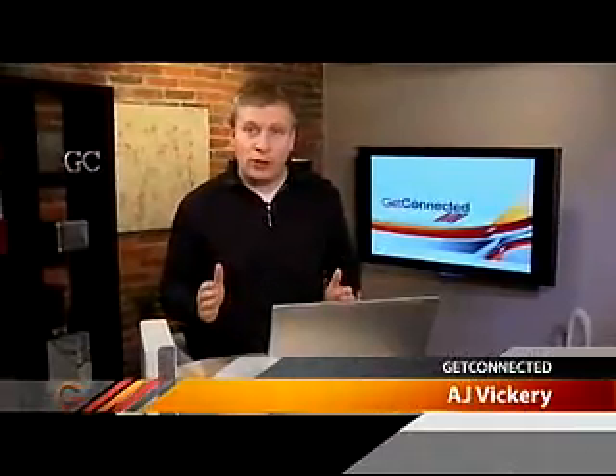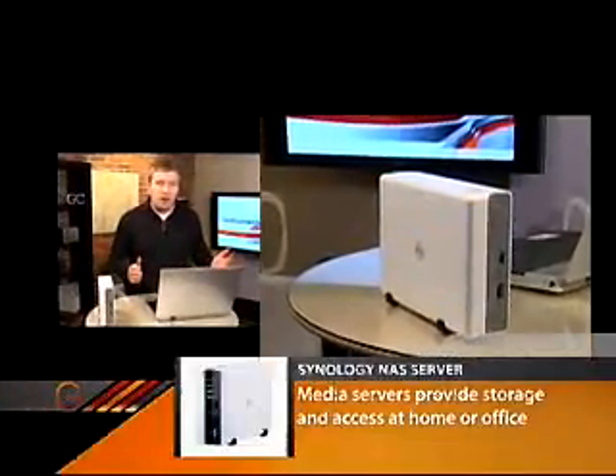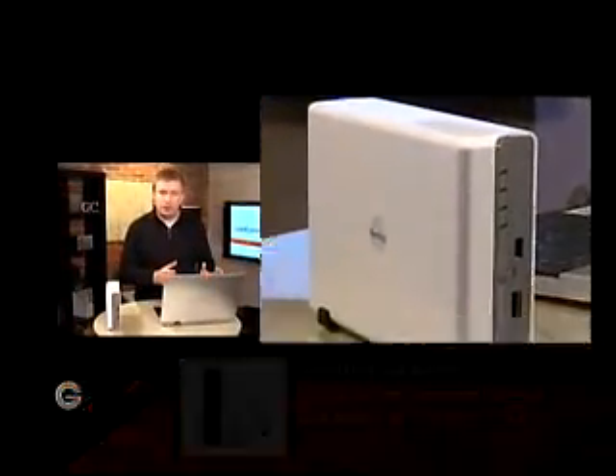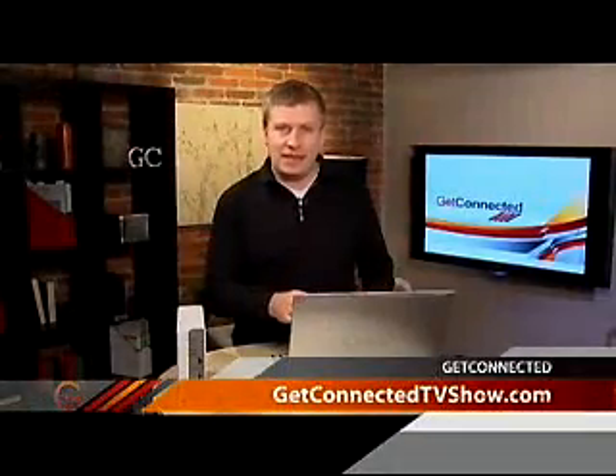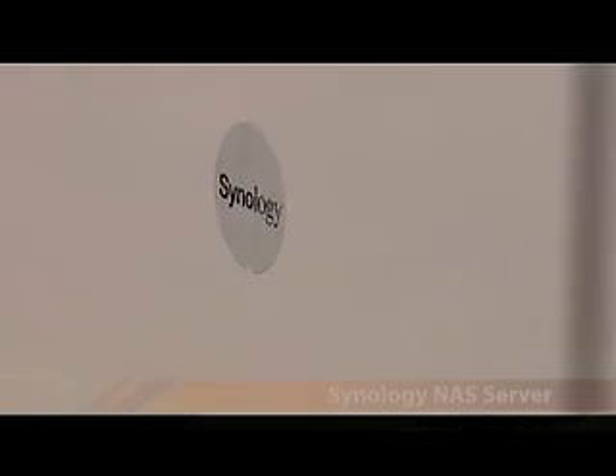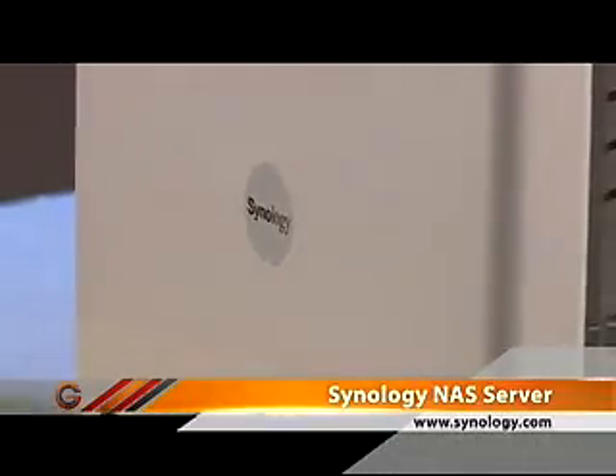I'm going to take a quick minute to talk about media servers today. It's a technology that more and more people are using both in the office and even in the home — the idea of taking storage out of your desktop or laptop computer and moving it to an external device. This one is from Synology.